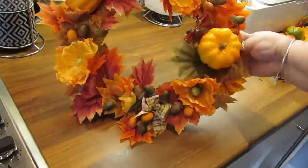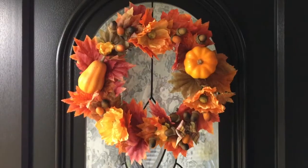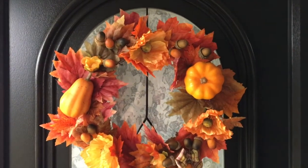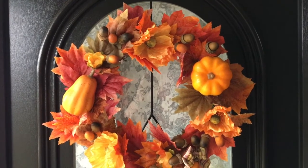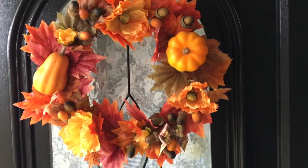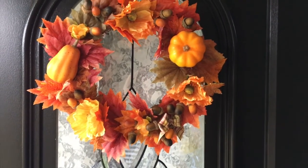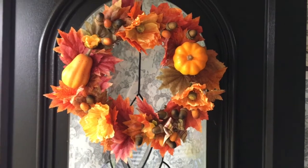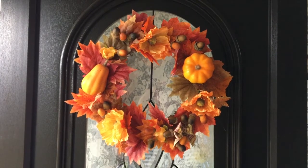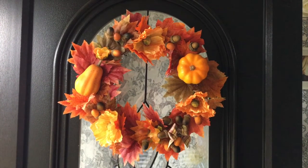And that's the finished wreath! I'll show you what it looks like on my door. I've hung it just by two little suction cups that I got on eBay — they are by far the best little suction hooks. The only problem is they're quite big so you can see them, but luckily they are hidden by the wreath. I'll link them down below if you want to check them out. Thanks very much for watching guys, hope you enjoyed that, and I'll see you next time — bye!